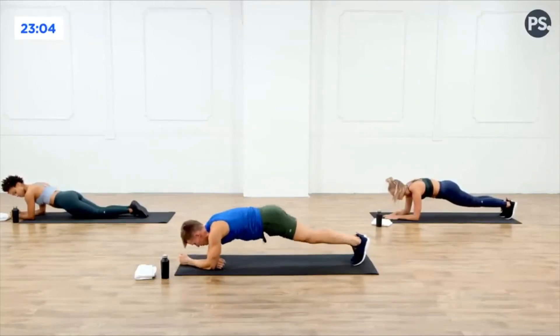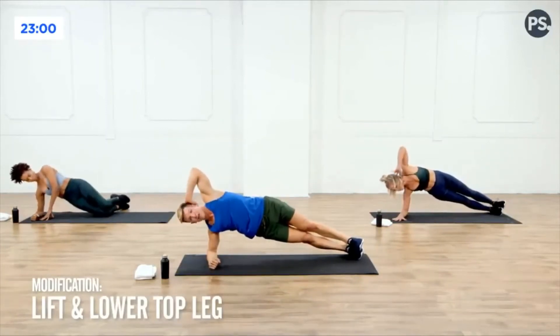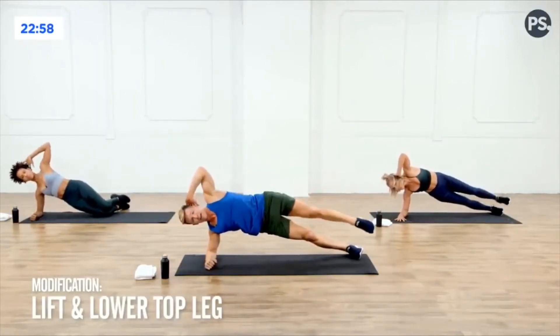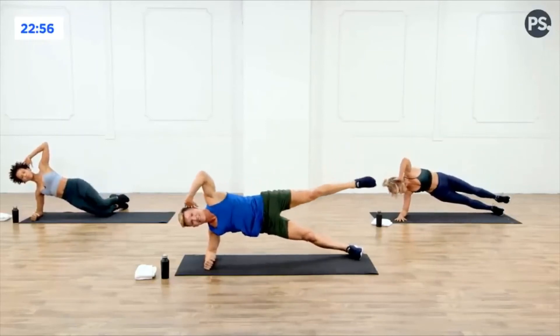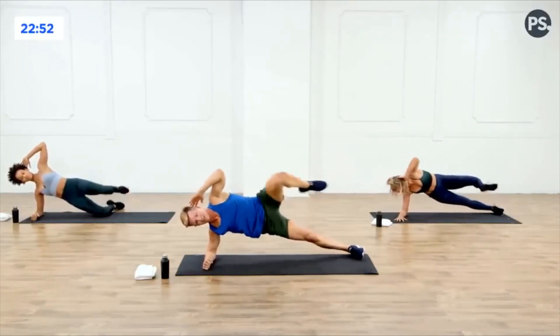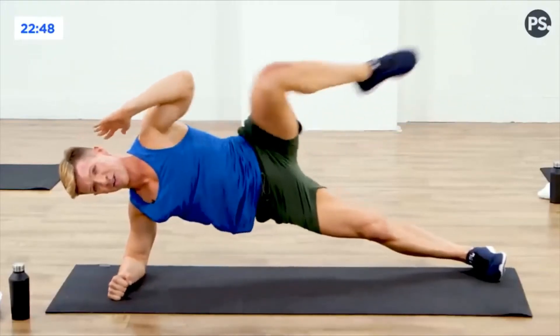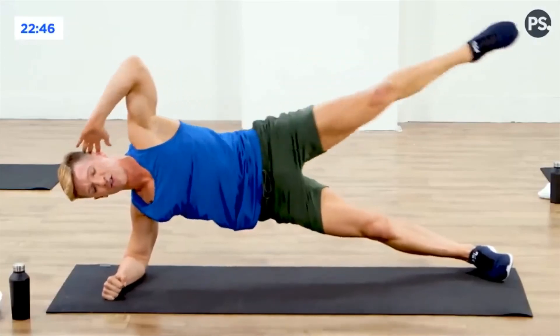Take it onto the right forearm, turn the hips, left hand behind the head. Now you're going to bring the left knee to the left elbow, then right leg out, and then reach that left leg out — in and out, in and out. Let's go — five, four, three, two, last one, one.